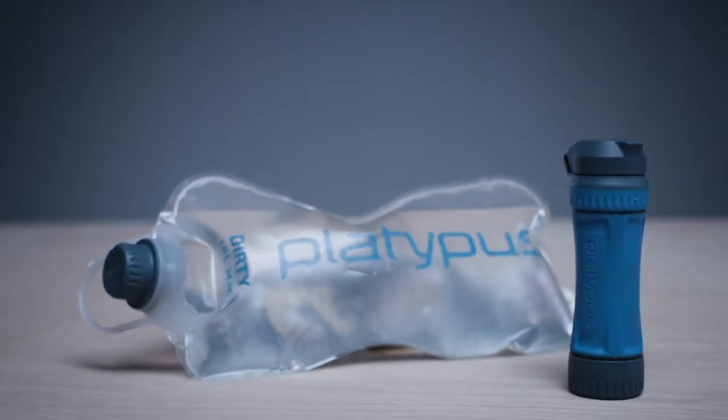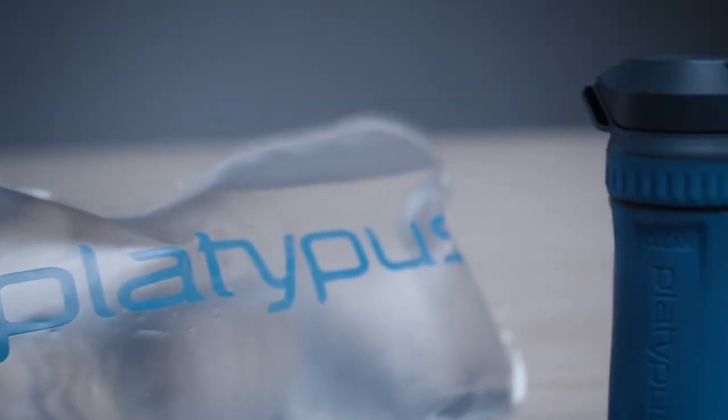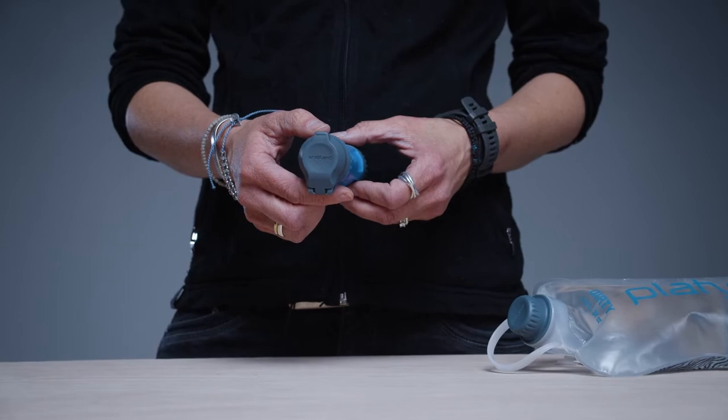Meet the Platypus QuickDraw microfilter system. Out of the box, the filter cartridge requires no assembly. Its component parts are the cartridge, the dirty side cover, and the attached clean side cap. That's it.